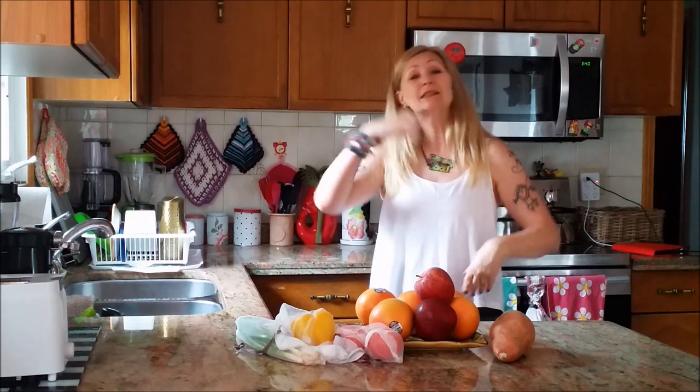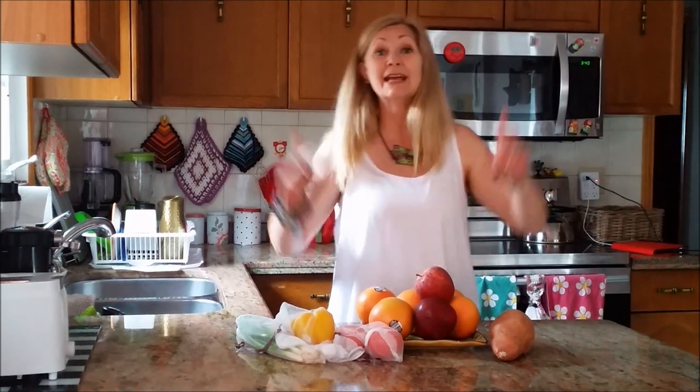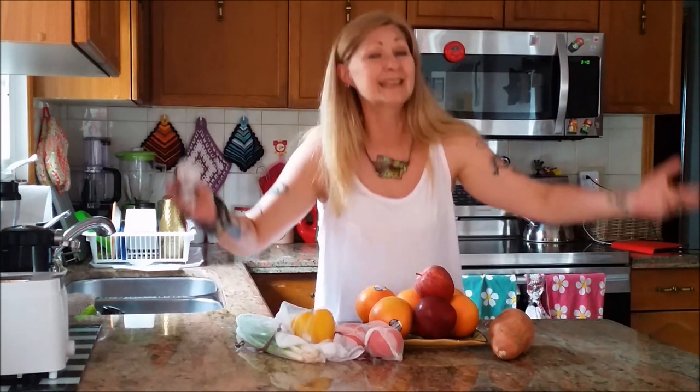For loads more sustainable lifestyle tips, tricks and refashionista tutorials, as always head on over to my Confessions of a Refashionista blog at AwesomeSauceAsHattery.com. And again, as always, subscribe to me everywhere on Facebook and Twitter and Tumblr and Instagram and just everywhere!